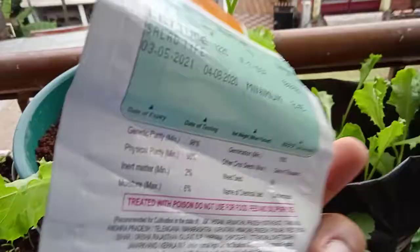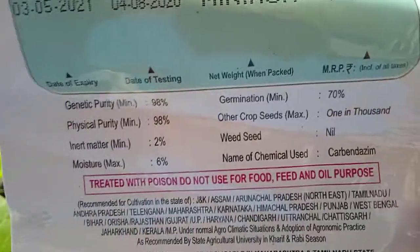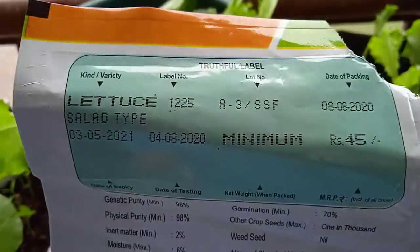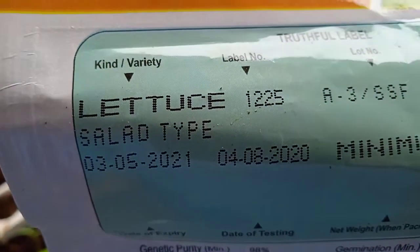Hi viewers, I purchased one lettuce seed packet — one bag — and I planted them. The variety was two double zero three.